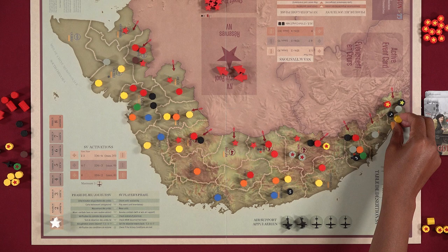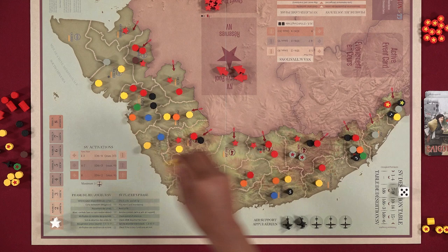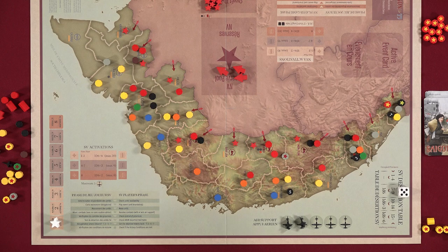Units that desert are removed in the following order: first, units in provinces bordering Cambodia, Laos, or North Vietnam that have units from both sides; second, units in provinces bordering Cambodia, Laos, or Vietnam; third, units in a province occupied by units from both sides, except Saigon; and finally, all other SV units.